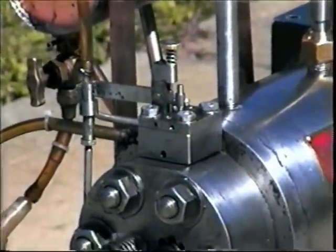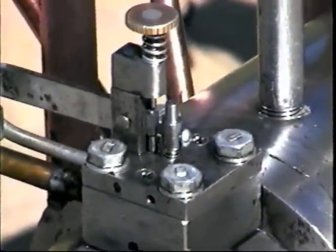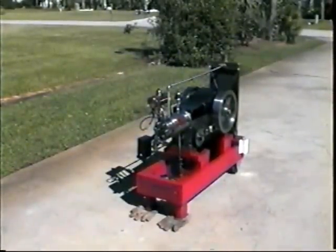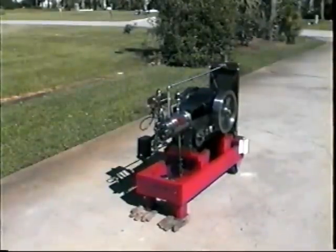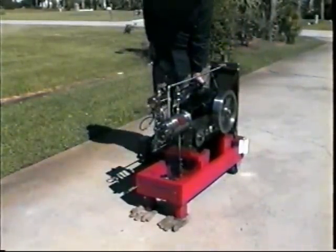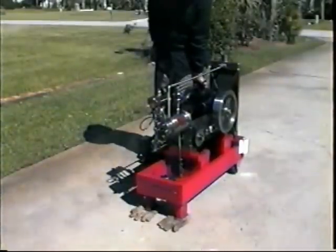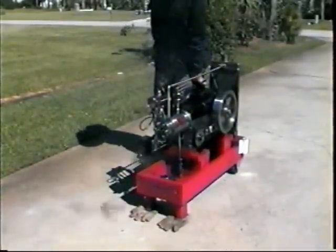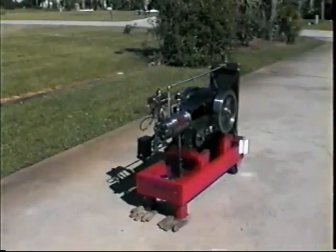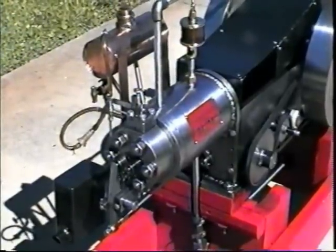I'll start it up and let you see how it smokes when it's loaded. I think it fuels better now, because it can hold the fuel valve open as long as necessary, as long as it's got suction. So I think it's good.